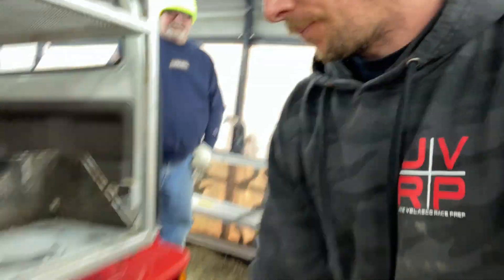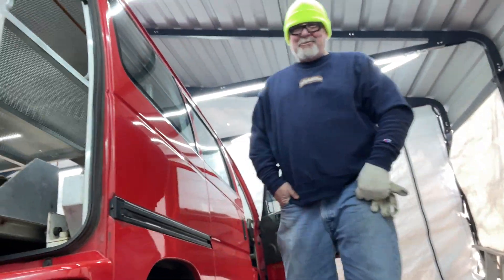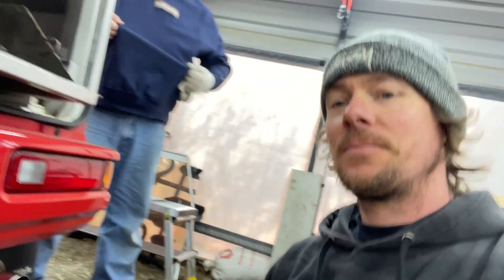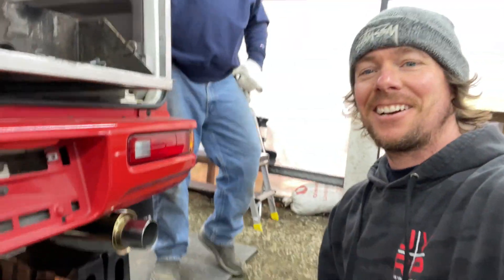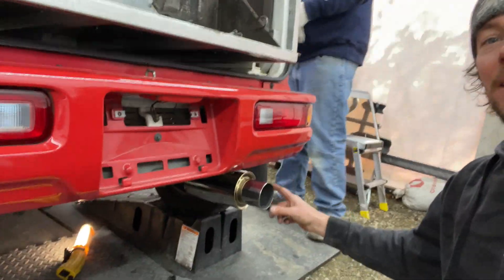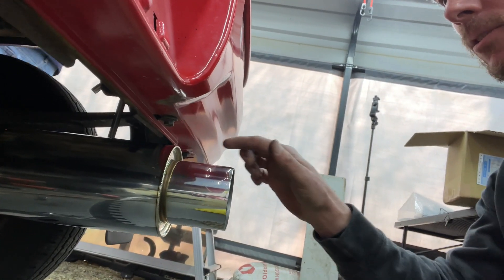Exhaust installed. Here is the Giga N1. It looks a little cooler than the Virus Win because it's more can-shaped, bigger — it doesn't have that swooping to the tip.